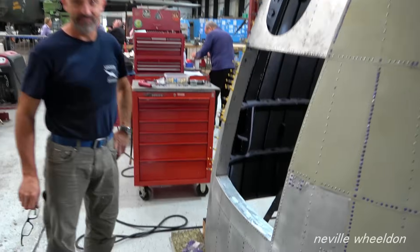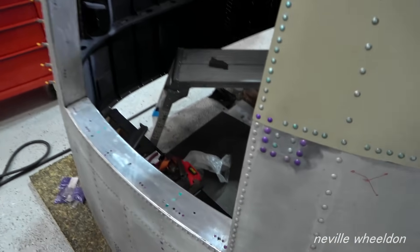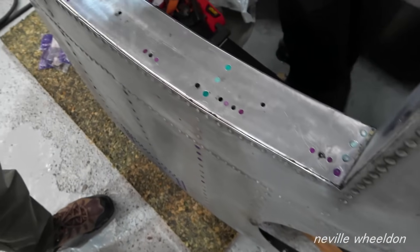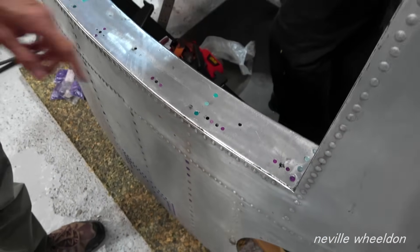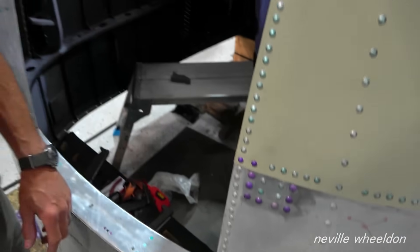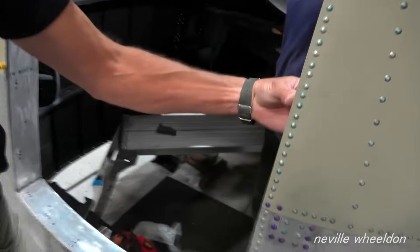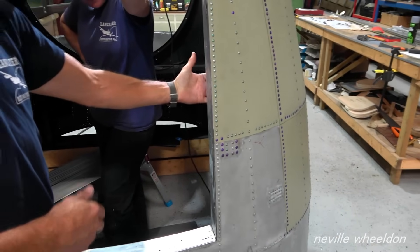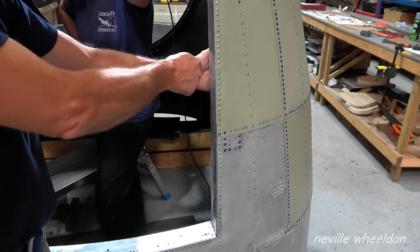You alright mate? Yes thanks. So the anchor nuts are all in. Every time I put an anchor nut in and riveted it — I riveted it on my tod, so from inside, block on one side, gun on the other. See that row of rivets? Well they look like really good rivets at a glance.